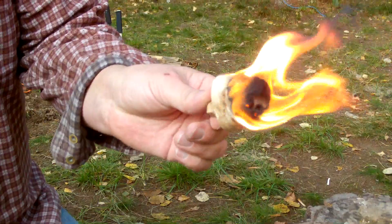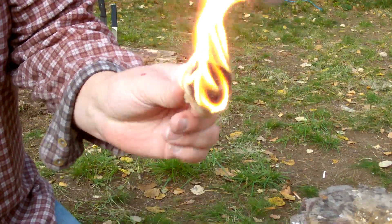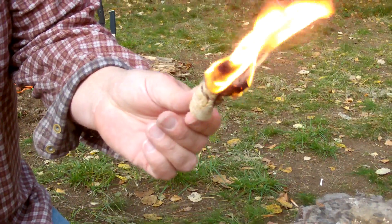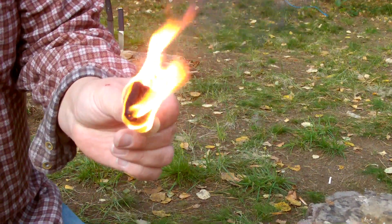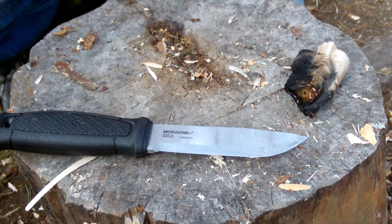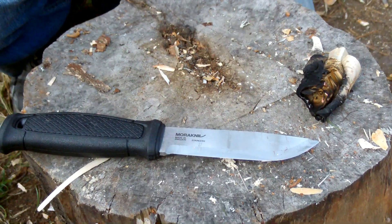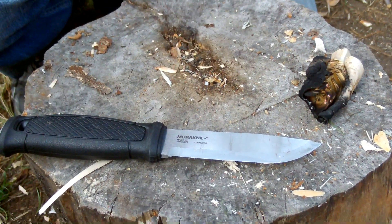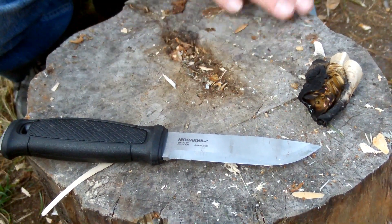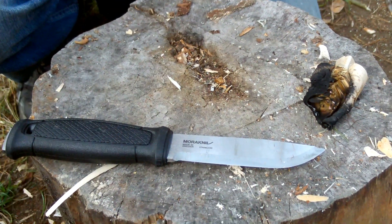This will actually be very easy to light up, and it will go a long time. With this you have a nice match. That's it for the lighting and the practical use, and I will sum up over at the knives.